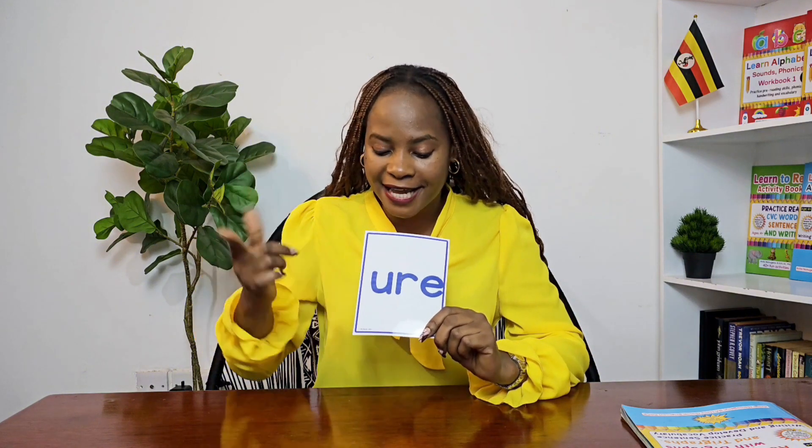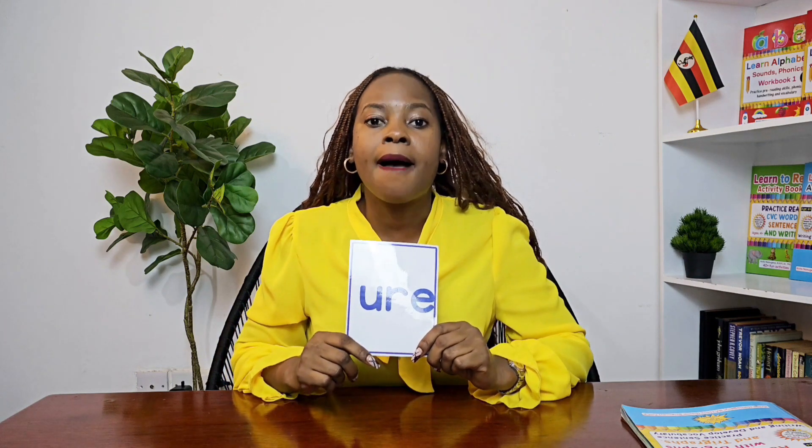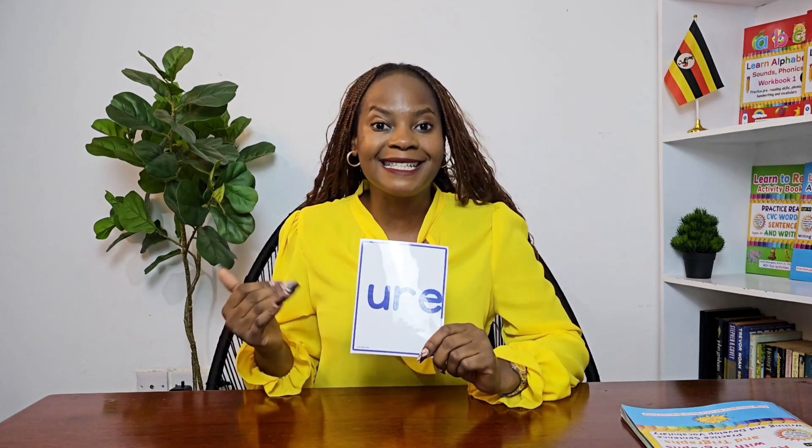Tri stands for three. So U-R-E together make the sound 'your.' Say 'your' — excellent! Let's practice: 'your' sound — pure, cure. The doctor cures our illnesses. Okay, 'your' sound — lure.